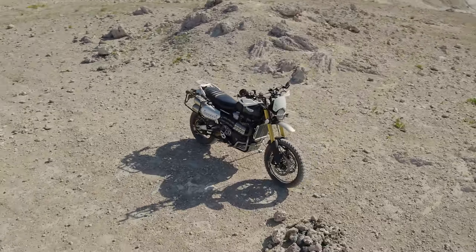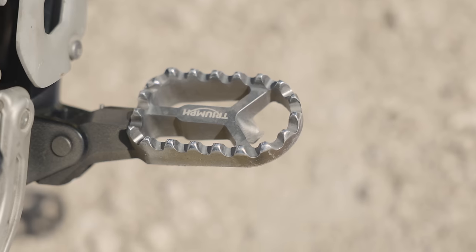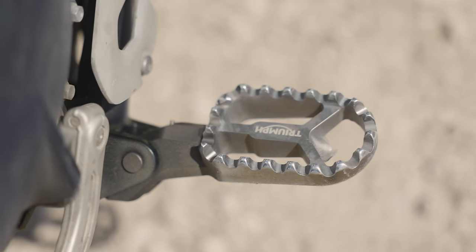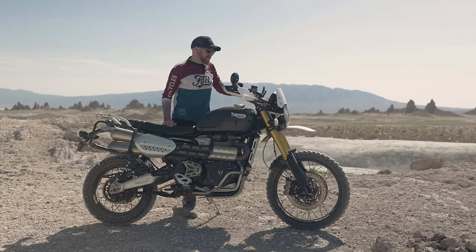As soon as I got this bike there were a couple things I just took from my street scrambler and moved right over. I already had these wider foot pegs on my street scrambler so I just transferred them. Same thing with the Bark Busters and the crossbar for my handlebar.